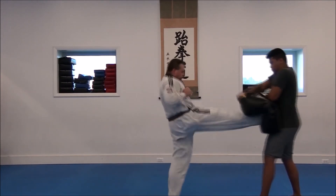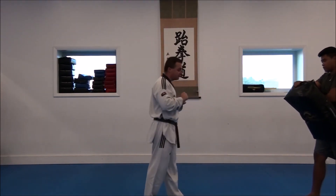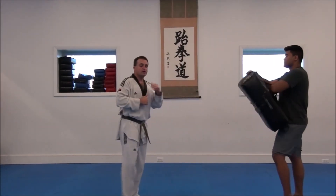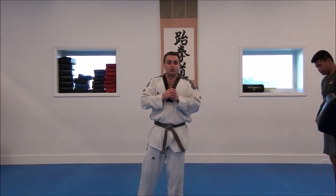I come up, I land, I'm ready to fight. I'm ready to spring forward some more if I have to. My momentum is carrying me forward, and it's much easier at this point to throw a second and a third kick. So the front kick is a very basic kick — there's not a whole lot to it. That's the way we do it here at East Coast Taekwondo.